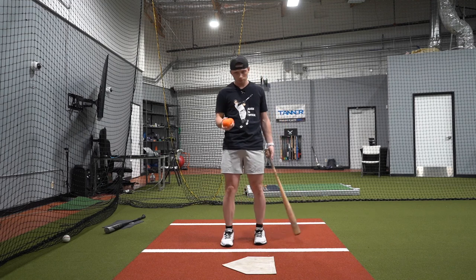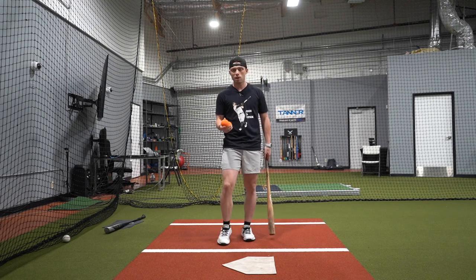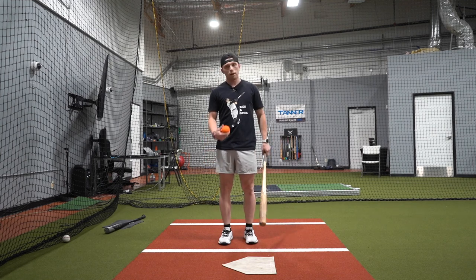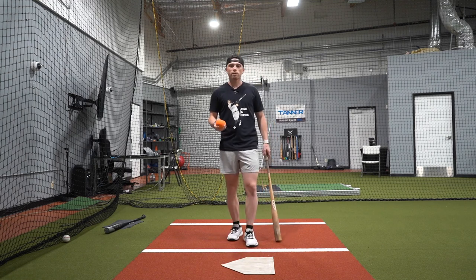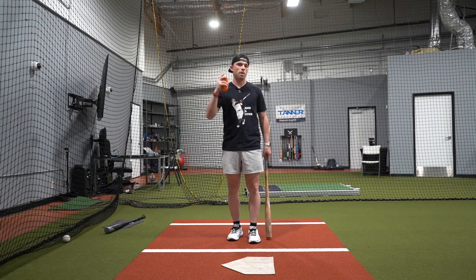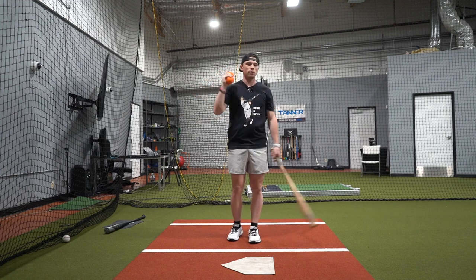The focus on all these drills is going to be connection — getting connected early and then staying through it. The first drill is open 45s. The focus here is early connection: how early can I get in the zone and get the barrel connected to my body, so my body doesn't go without the barrel and drag it.